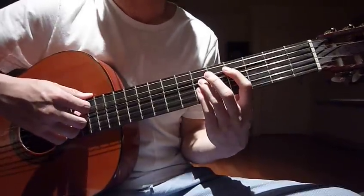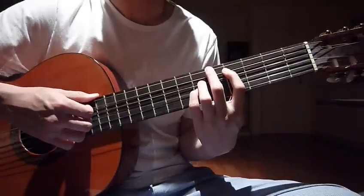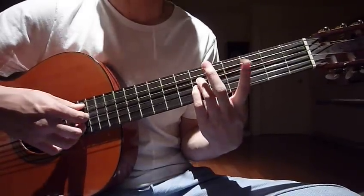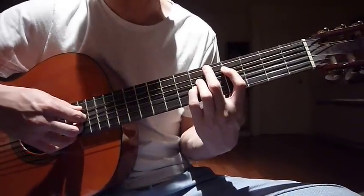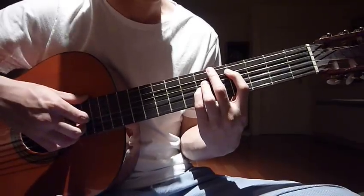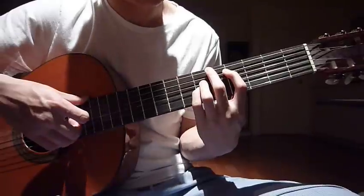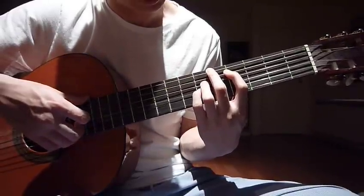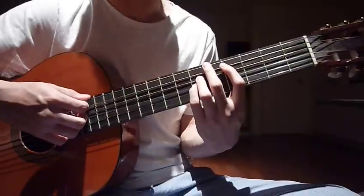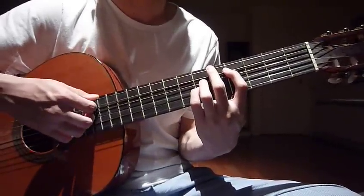And then after that we go to C — C-minus as well, whatever the name is, but this is the finger position. Your left hand, index finger, 4th fret, 5th string, ring finger, 6th fret, 4th string, and then pinky, 6th fret, 3rd string. Your right hand, strum the 5 strings only, from string 1 to 5, once.